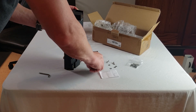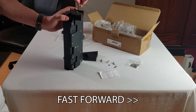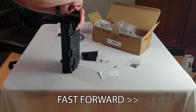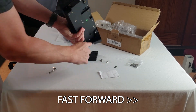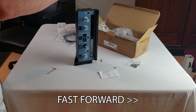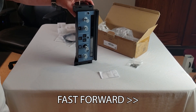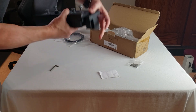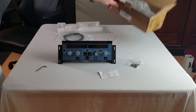Take your number five screw and make sure you have your nut — I forgot the nut last time. Finger tighten that in, and now we've got it at the right angle. That worked much better.